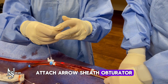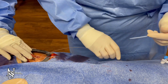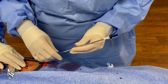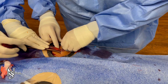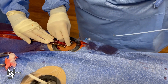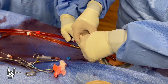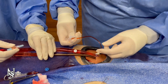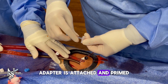Attach arrow sheath obturator to arrow wire sheath and the surgeon will insert into place. Surgeon will open stop cock to prime sheath tubing. Male to male adapter is attached and primed.